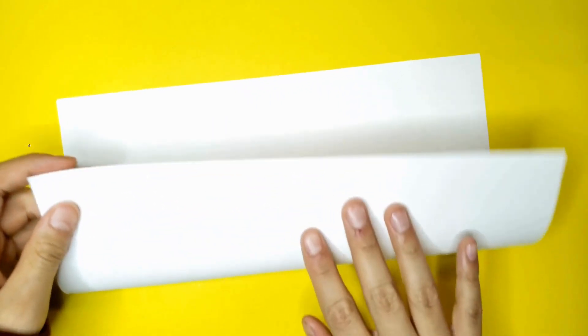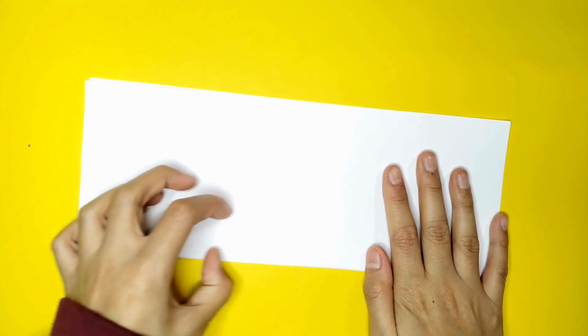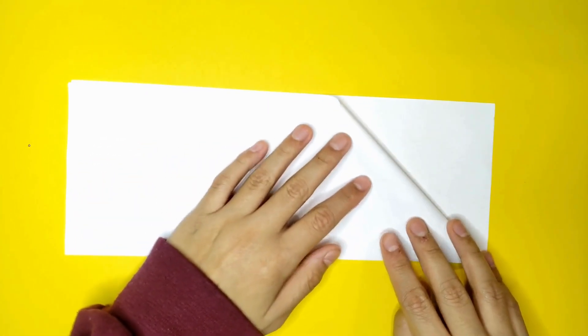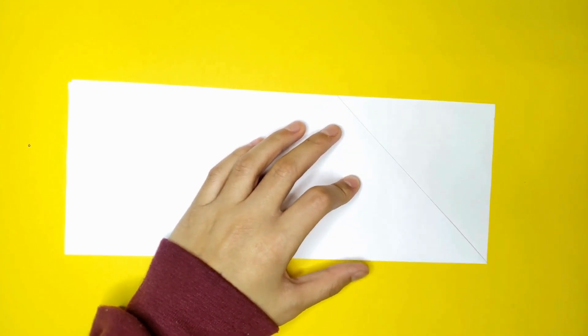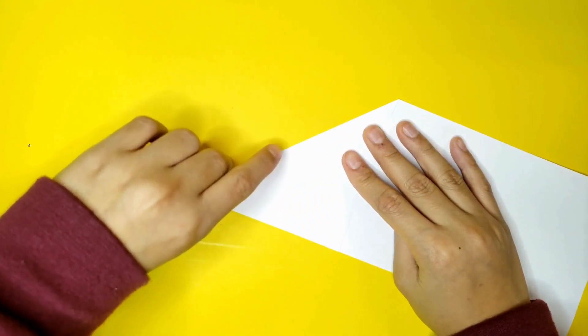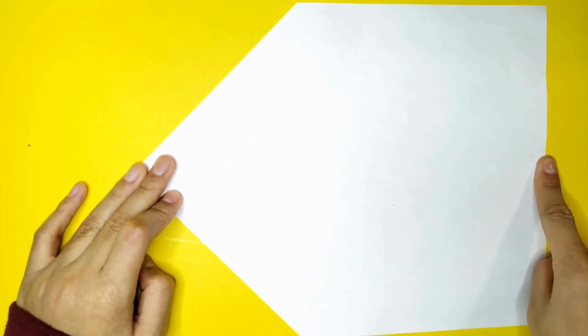Here we go. Have your paper out. Hamburger shape or hot dog shape. I'm going to fold it in half. I'm going to fold it down. I'm going to flip it over and do the same thing.